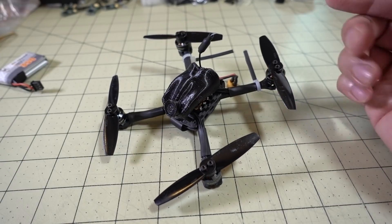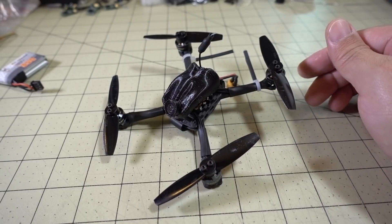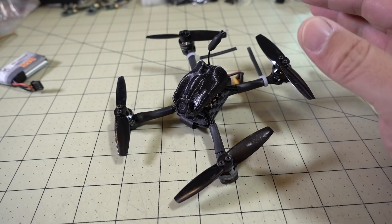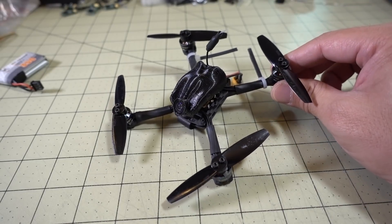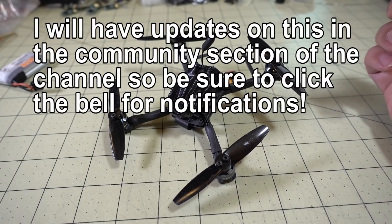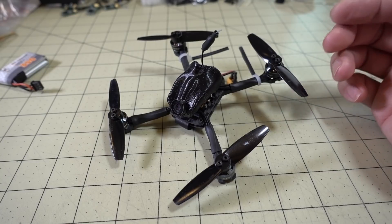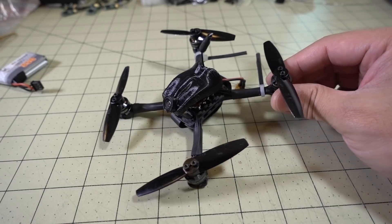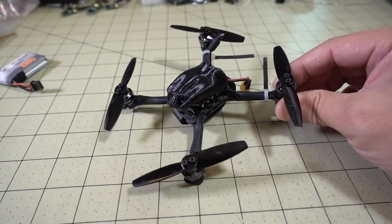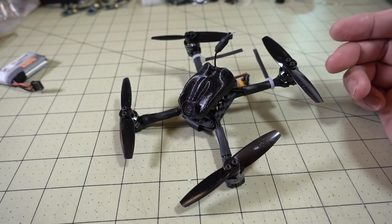Again, I don't know when it's coming out. The stack is available for pre-order now, and I don't see the frame available for pre-order yet. It looks like they're going to put out the stack first, and then this complete build as a package will be coming out in a few weeks. I'll probably have more videos on this later. Let me know if you have any questions or if you want to see something in a future video. I'll show you the flight demo now.